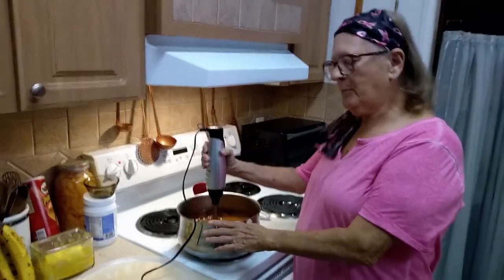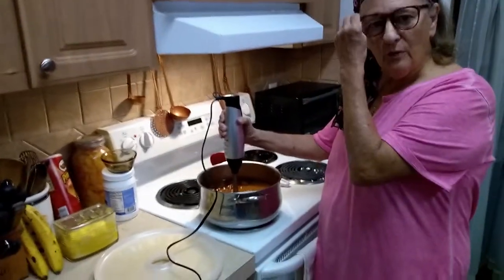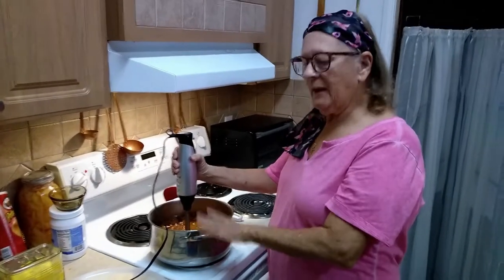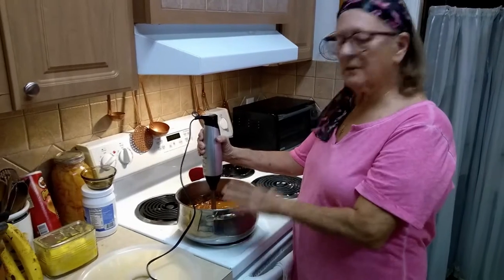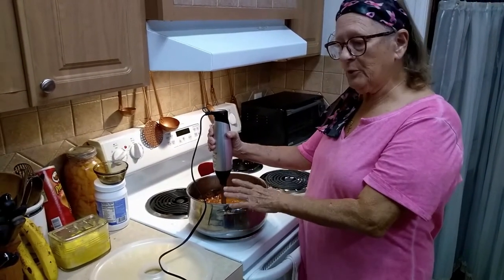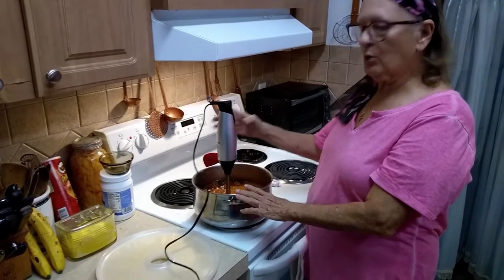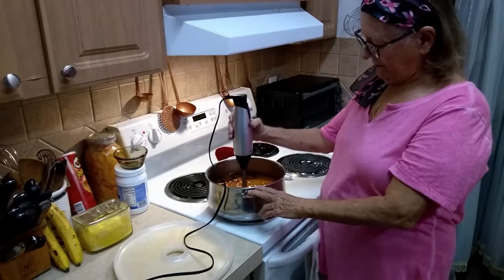We have our eight cups of fruit all cooked down. You saw the picture earlier of the raw fruit in the pan — it's now been cooked down. I pulled off a few cups of the juice because it was just too much juice. Then I added one cup of maple syrup and now we are going to use our stick blender or immersion blender to chop it up and make a puree.